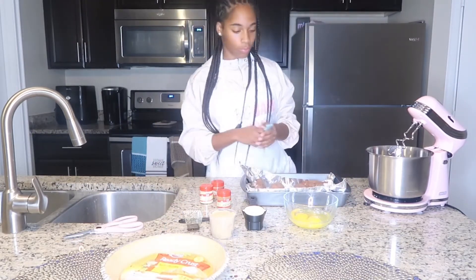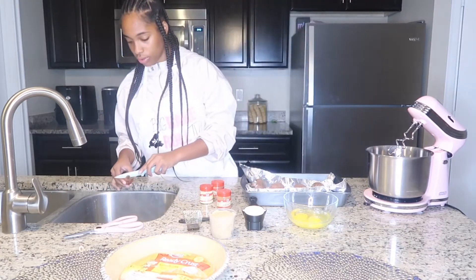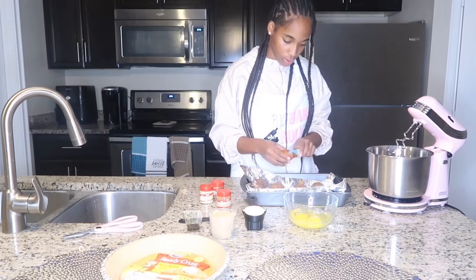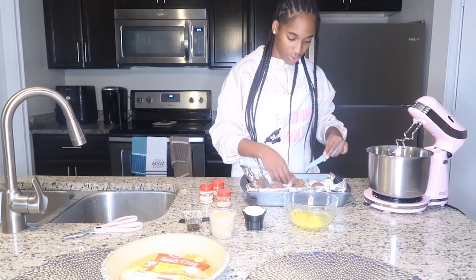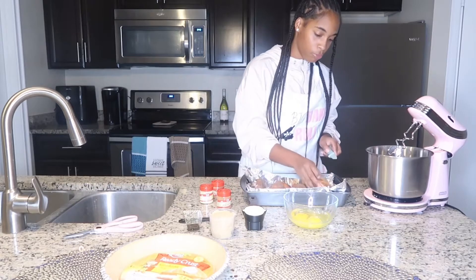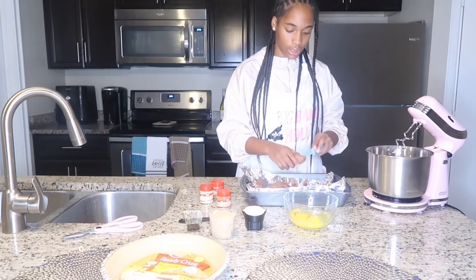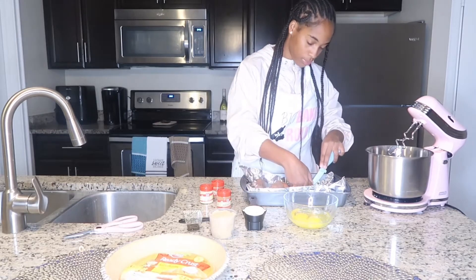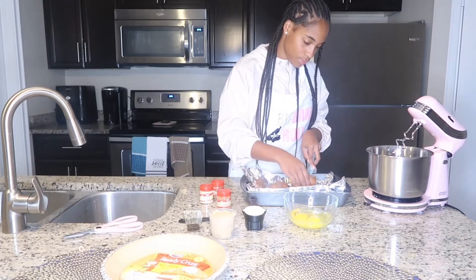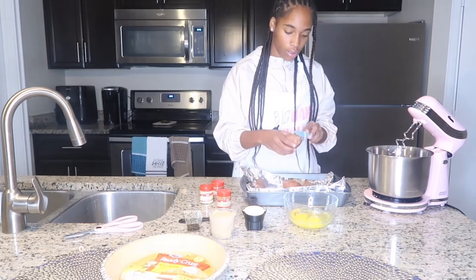So we have our sweet potatoes right here and the first thing we want to do is cut off these little nubs — cut off the butt of these sweet potatoes — because that's usually the more brown part and we don't want brown, we want a nice orange color for our sweet potato pie. So we're cutting off all the butts even if they aren't that big.